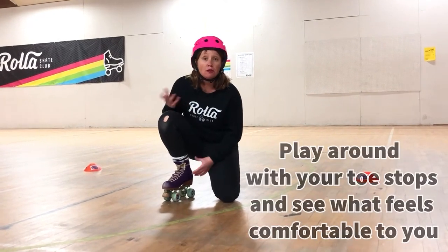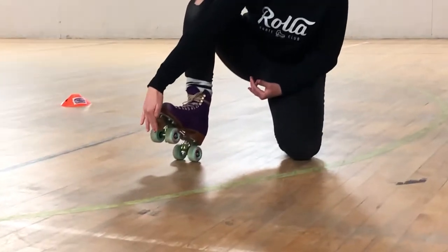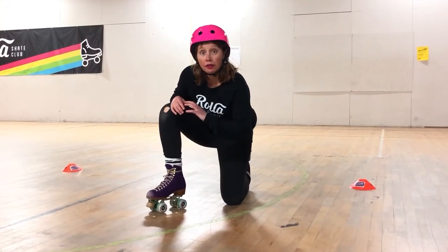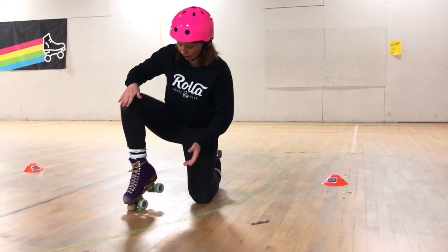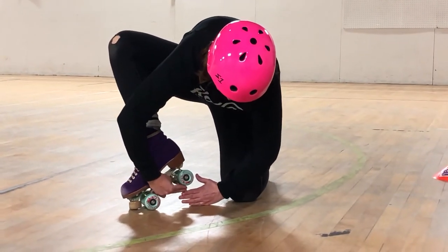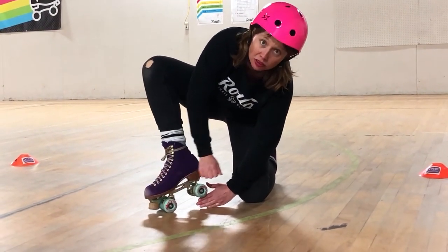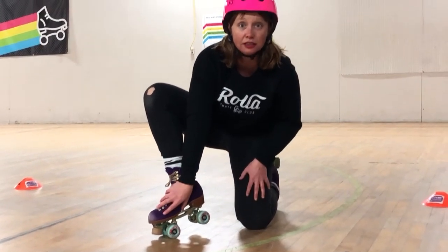If this is your first time playing on your toe stops, you might want to adjust them so they come a little bit lower, so you don't feel like you're on stilettos — more like a little chunky heel. The difference in where you put your toe stop is going to change the angle of your skate. Right now with it really high I've got like six fingers on the back, but if I lower my toe stop it brings it to a less severe angle and makes things a little bit easier.